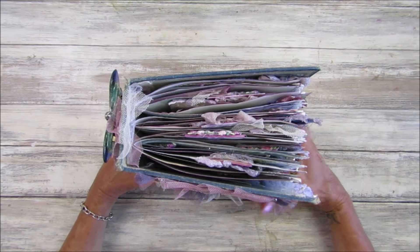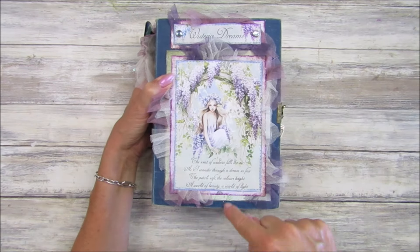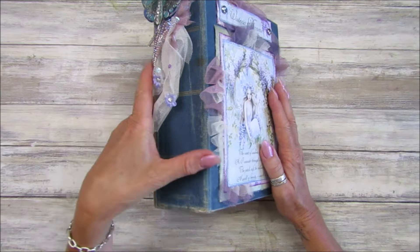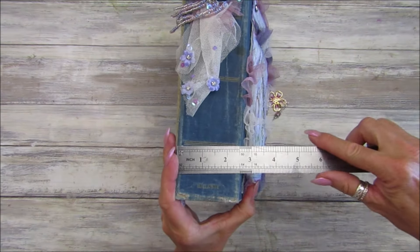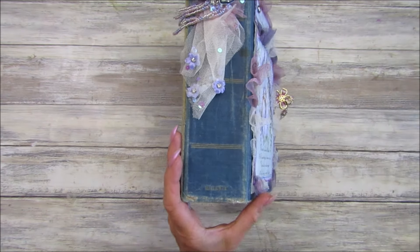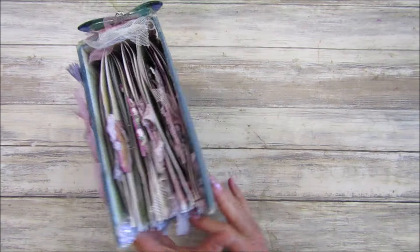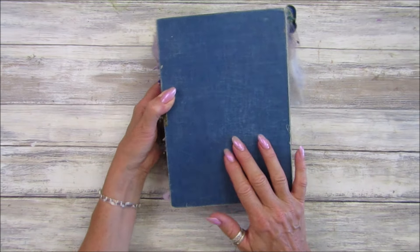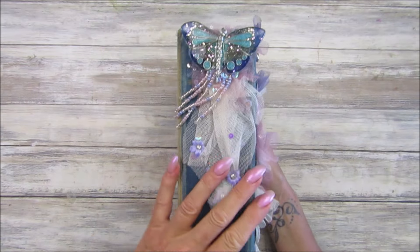Loving this journal — it is six and a half inches one way, nine inches the other, and the spine is about two and three quarter inches, which is just under seven centimeters. It's quite plain on the outside, which is lovely, and I've made a little dingly dangling decoration on it.